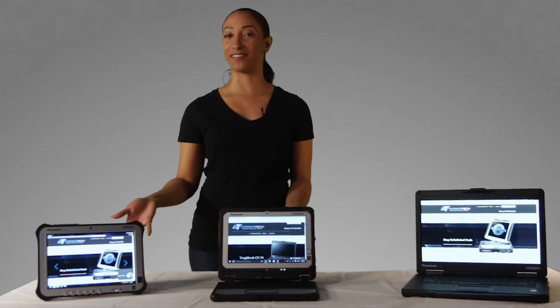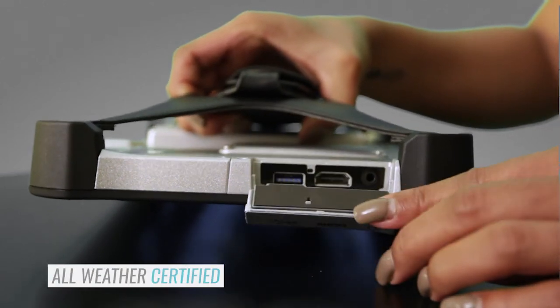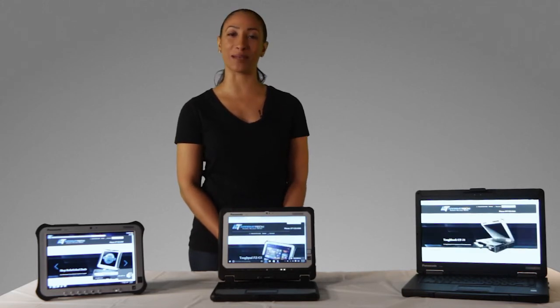The CF20 and the FCG1 are both fully rugged. With protected data ports, these machines are all-weather certified. You can look at Mooring Tech's website for more detailed certifications on what conditions each specific model holds up to.